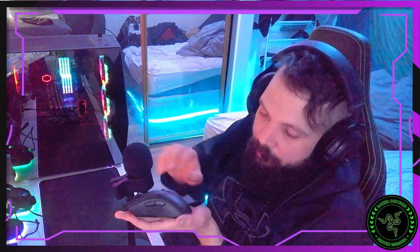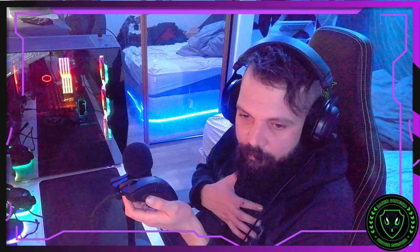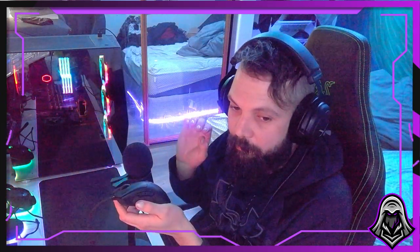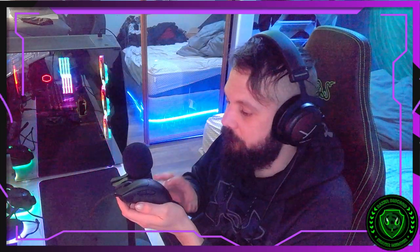Now the DeathAdder V3 Wired — this is the newest mouse out. For competitive gaming, this is the absolute best mouse you can get. In just a couple hours of usage I'm already saying game-changing in terms of feel. I also tested the wireless DeathAdder V3 Pro — never uploaded that review, actually returned it — because the wireless connection felt slightly off, a little sporadic. This wired version feels instantaneous; I'm snapping and locking perfectly.